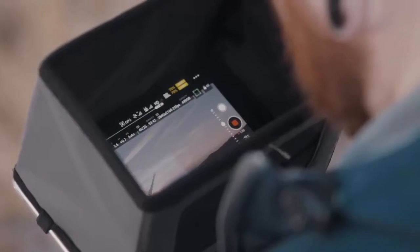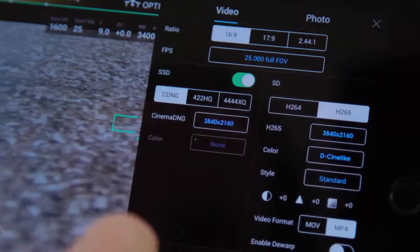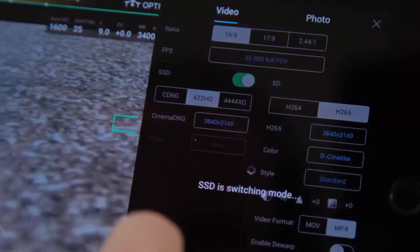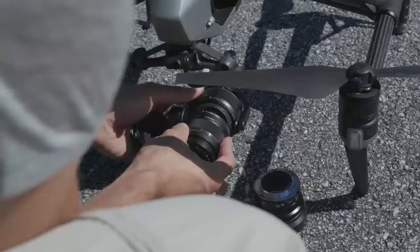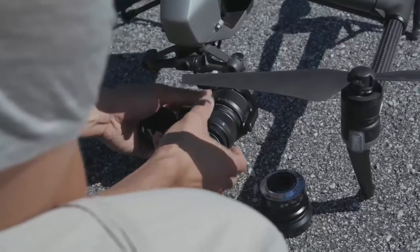To speed up the editing process while maintaining excellent picture quality, we decided to use the ProRes 422 HQ codec that is now available on the Inspire 2 and the X5S camera.